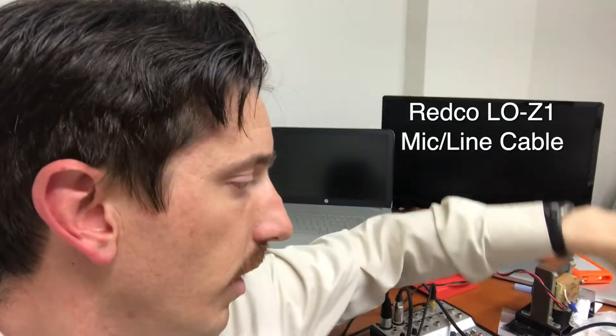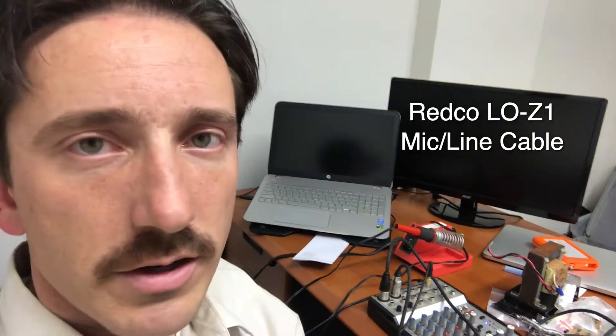If you're going for long distance in an area with lots of RF noise you might need a better cable, but I still feel the Redco LOZ1 would probably do the trick. There's other stuff out there — sometimes it's hit and miss on Amazon and eBay — so you might want to find a name brand that other people recommend on the forums.